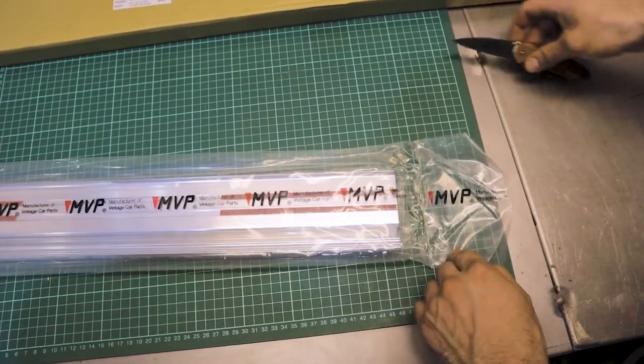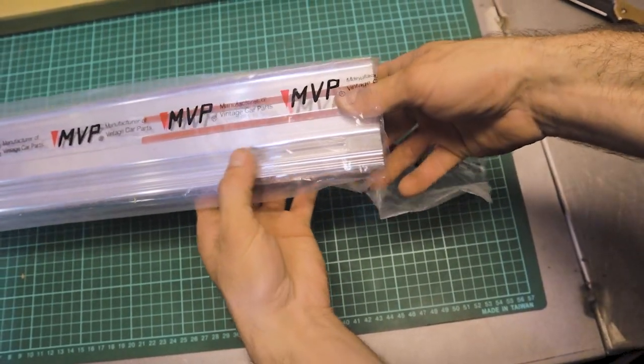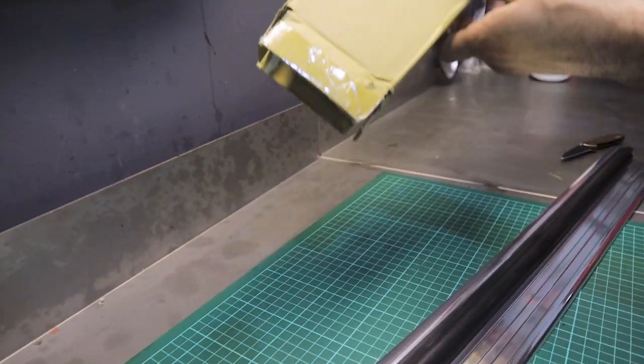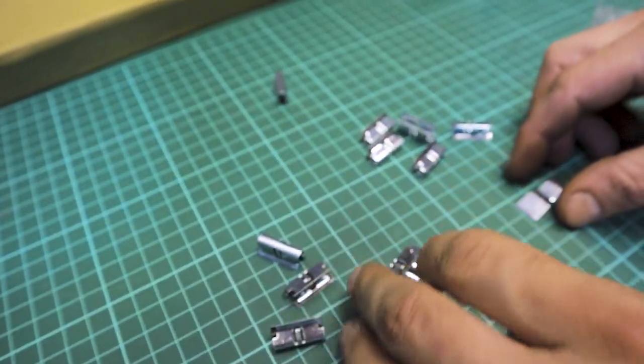The sills both came well-packed in plastic and in a solid box, so there was no damage when we opened them up. The quality is great and we really liked how the extrusion included a weather seal already fitted. All the clips for the assembly are also supplied, although we weren't exactly sure what two of them were for.